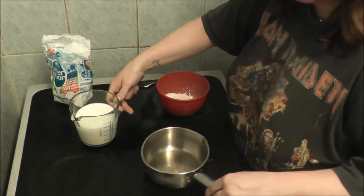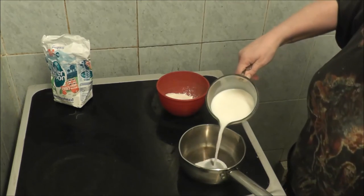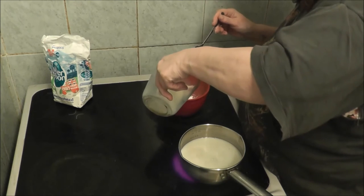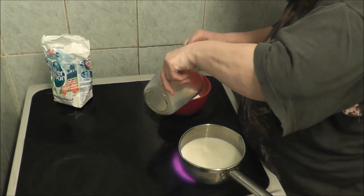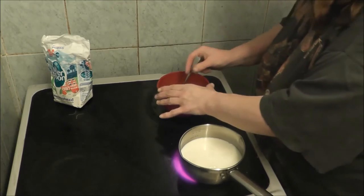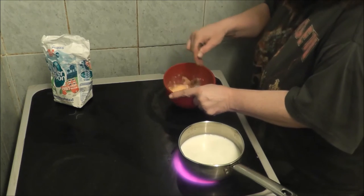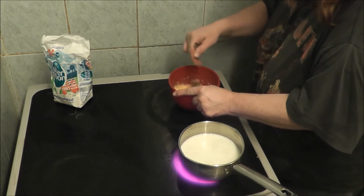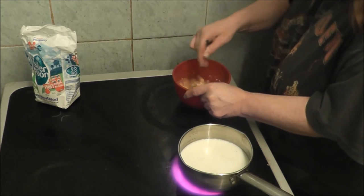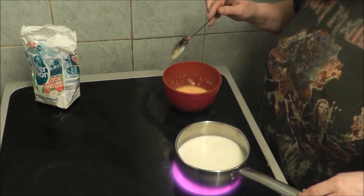It says add a little milk and put the rest on to heat. I'm going to put the rest on to heat first, and then add a little bit in here and mix it. All you've got to do is just make sure all the white powder has gone. Then you've just got to wait for the rest of the milk to boil before you add it to the custard.